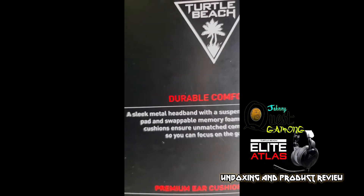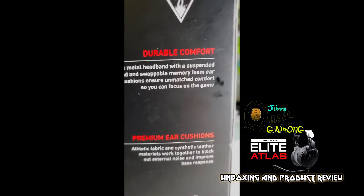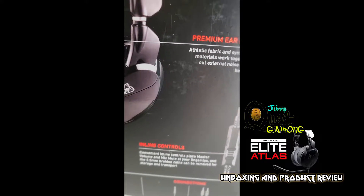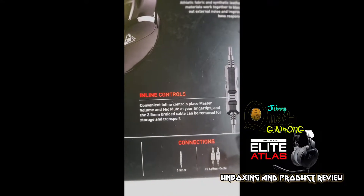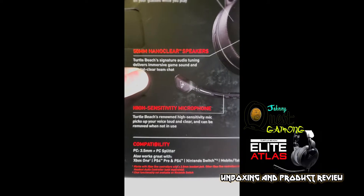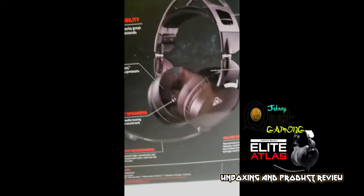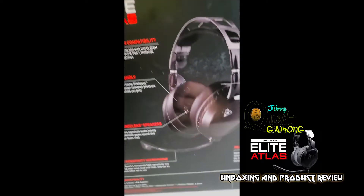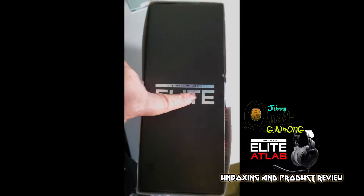It has durable comfort with nice ear cushions — we're going to take it out and see exactly how that looks. You have the inline controls for muting and volume control, which is really great especially for someone that's streaming. It's got a 3.5mm and a PC splitter cable, and it works with Nintendo Switch, mobile and tablet devices, PS4 Pro, and Xbox One. If you don't have the older audio jacks you can always get a converter module to receive the cable.